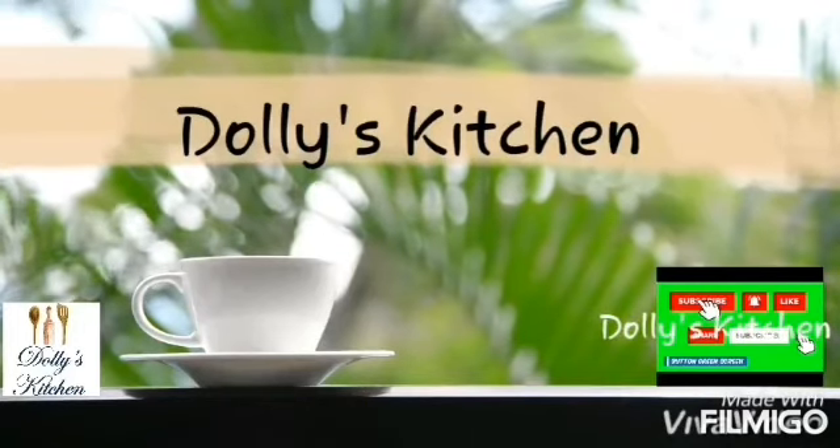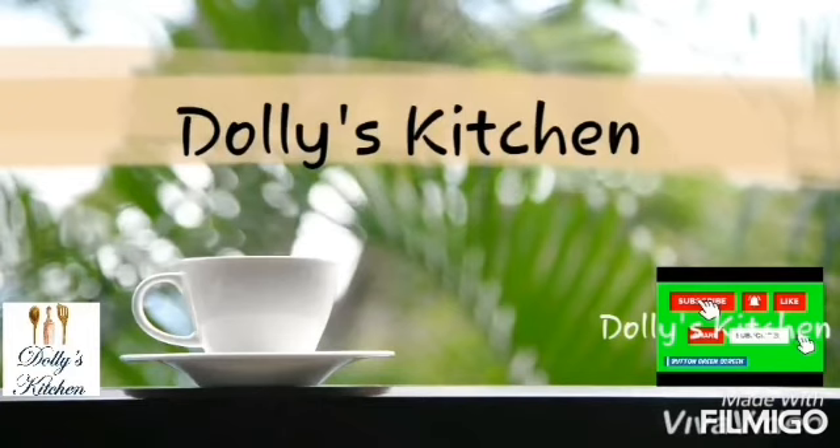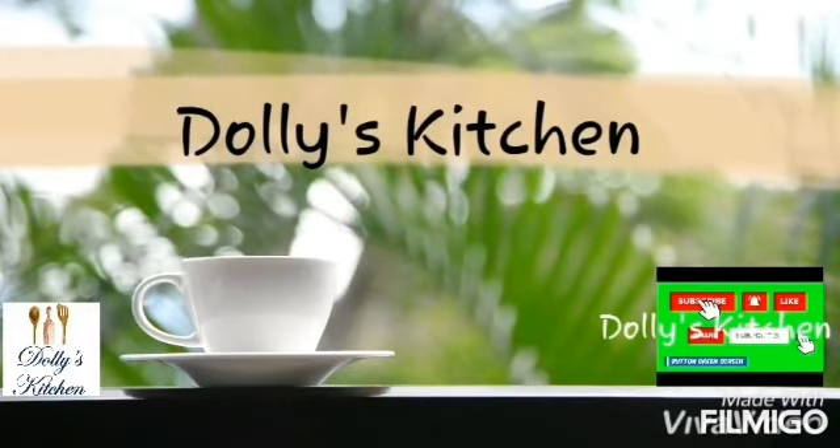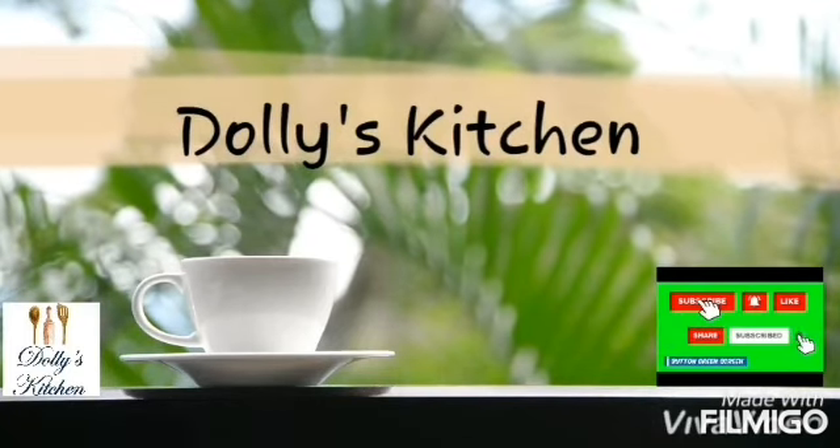Hello friends, I am Adila from Pakistan. I am a cake artist. I make video blogs, baking, cooking and much more. If you like anything in my channel, don't forget to subscribe me. Thank you.